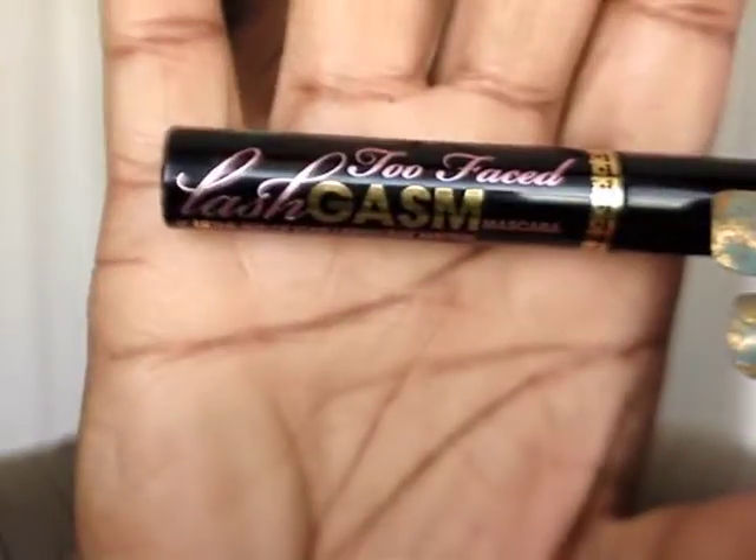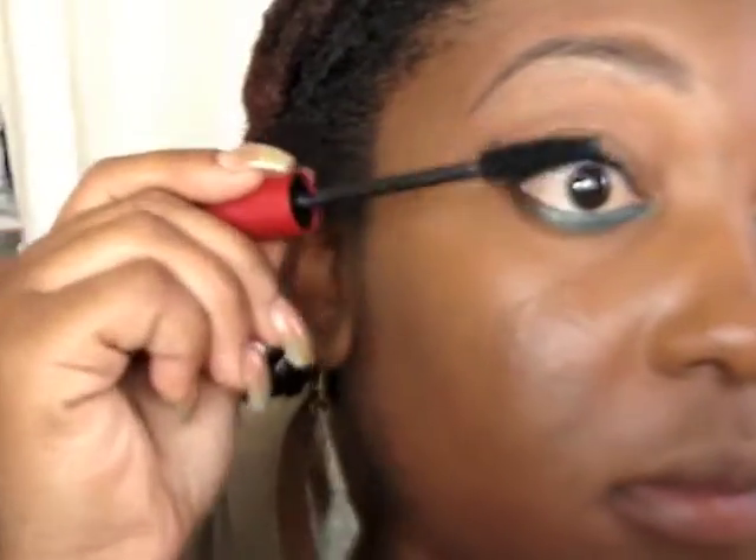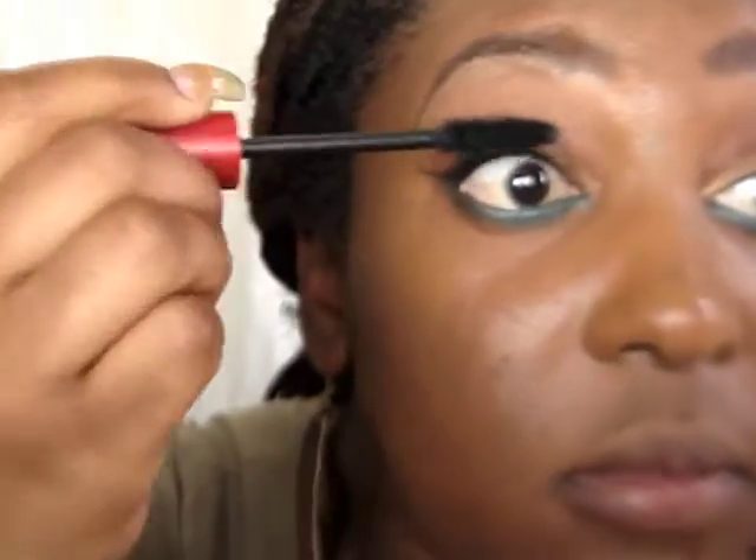You can set it with a powder but I chose not to in this instance. I'm gonna take my Too Faced Lash Gaze mascara and put on a good couple of coats — be very, very generous. Then I'm going to layer it with Milani's Power Lash to give it some volume.